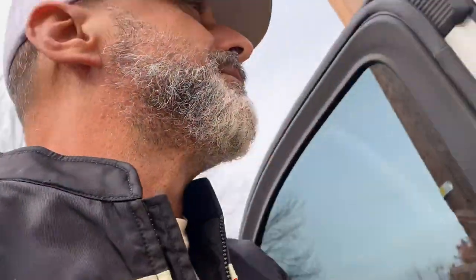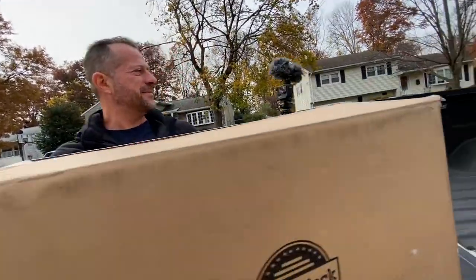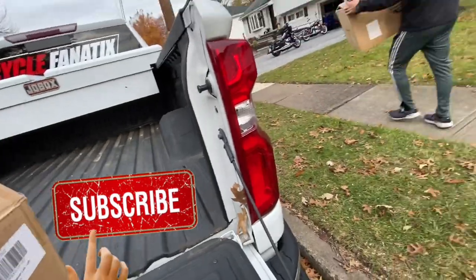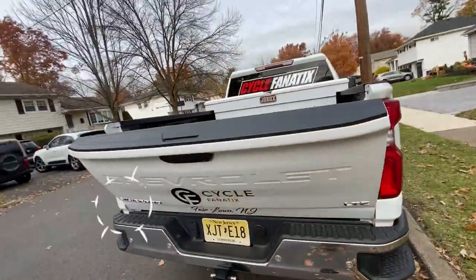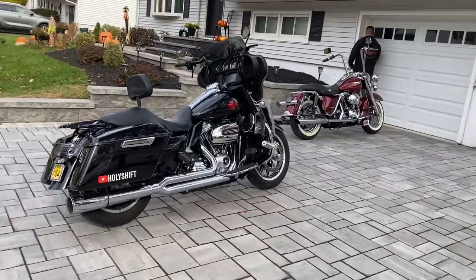We just got back from picking up John's saddlebags from the Vikla. Power lift - electrical power lift. Look how nice these bikes look together.